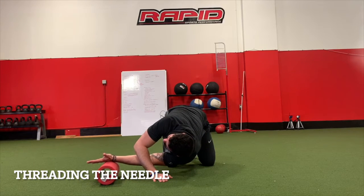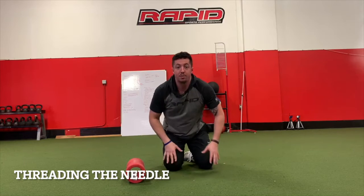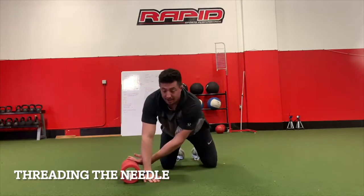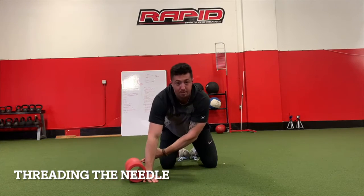I reach, reach, reach and then reset. The key thing to think about is trying to get the stretching shoulder down towards the ground as I go, then coming back up and resetting.